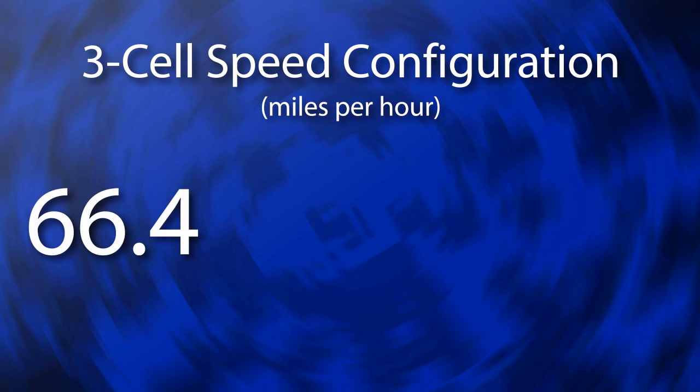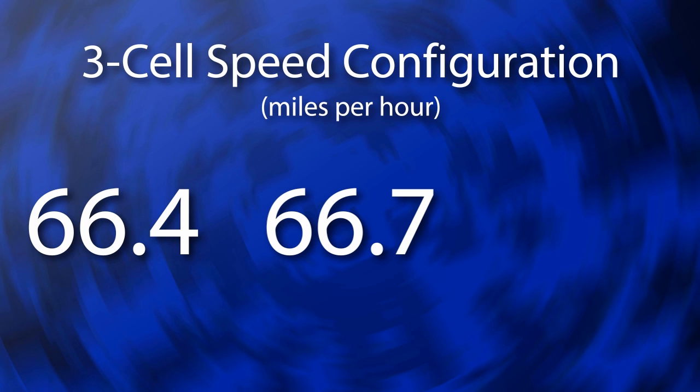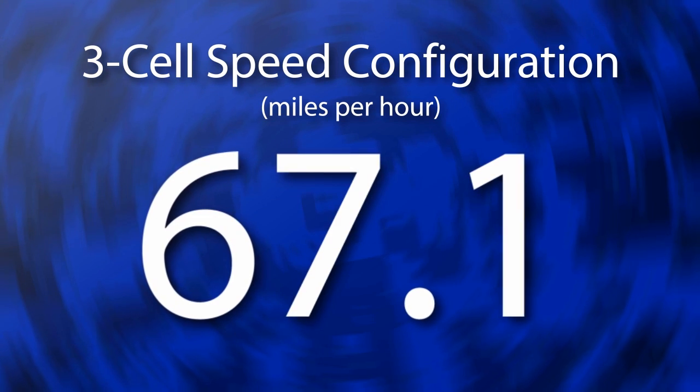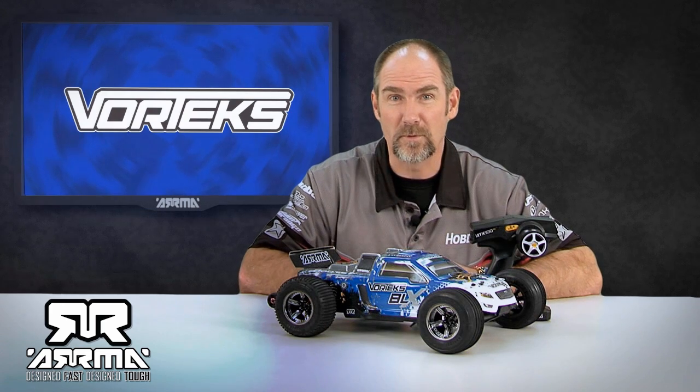Okay, now the moment of truth. You guys have been wanting 60 miles an hour. Just to remind you — pinion gear, spur gear, three-cell battery, the only changes. I will say I was a little blown away, because our third fastest speed was 66.4. The second fastest speed was 66.7, and we reached a final top speed of 67.1 miles an hour. And mind you, that's true miles an hour, not scale. So if you want to play the scale game, that's 671 miles an hour, which is absolutely crazy. As you can see from the video, it was quite a lot of fun doing these speed runs. The sound that it makes is mind-blowing — it sounds like a jet whizzing by at 60-plus miles an hour.